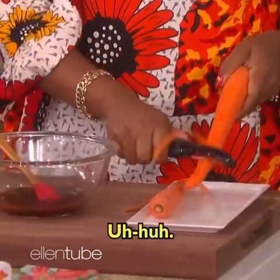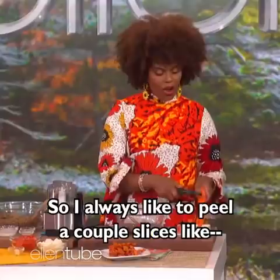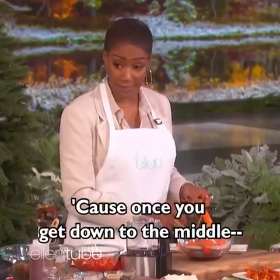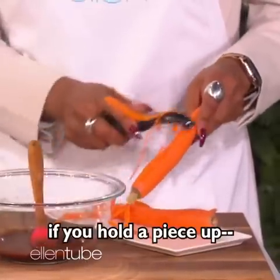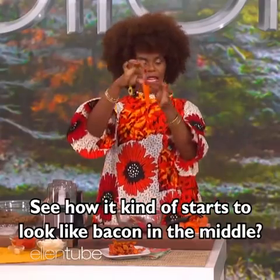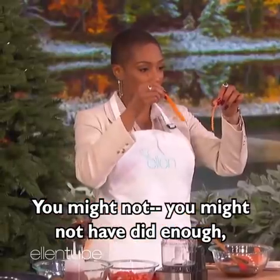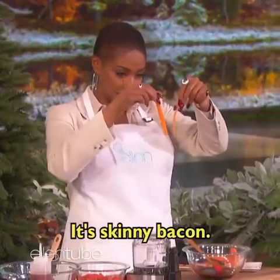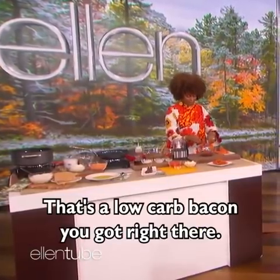So what we're going to do is we're going to peel the carrot. I always like to peel a couple slices like that. Because once you get down to the middle, if you hold a piece up, see how it kind of starts to look like bacon in the middle? You might not have done enough of it, but that's all right — that's your business. Skinny bacon. That's the low-carb bacon you got right there.